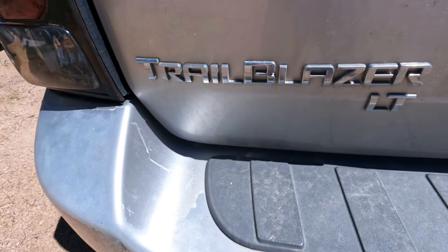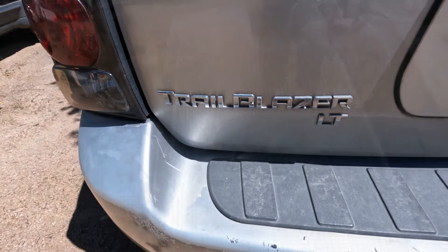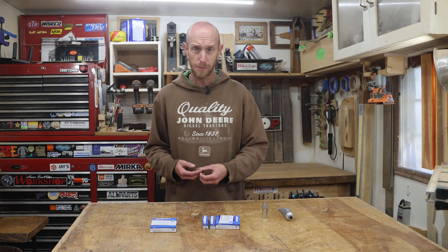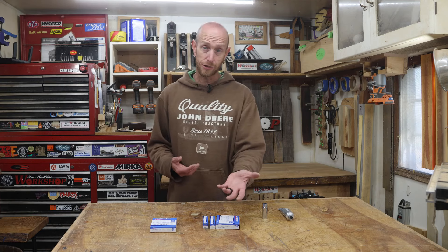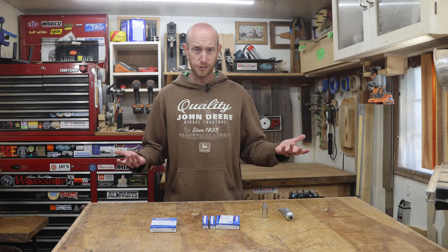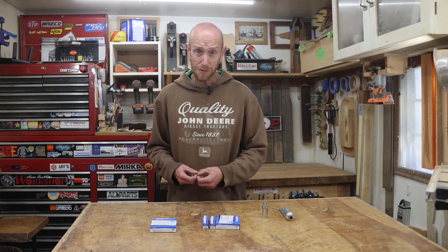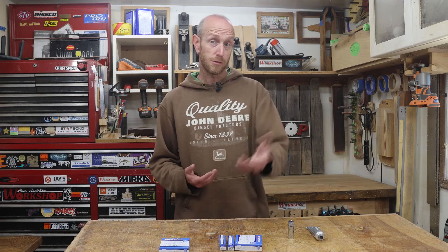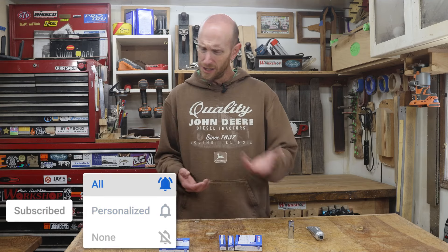Welcome to Home-Built Workshop. Today is vehicle maintenance day. We are working on a 2007 Chevrolet Trailblazer with the 4.2 liter inline six-cylinder engine that needs some new spark plugs. It's been a while since we've changed them. These are rated for a hundred thousand miles, which is kind of crazy. This vehicle just turned over to two hundred thousand miles, so it's time for another set.